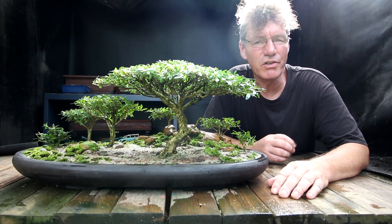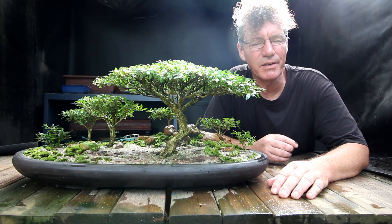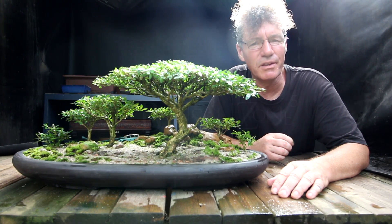My two sarissa forests are in good shape for the club show this coming weekend. I'm Nigel Saunders — thanks for watching today in the Bonsai Zone.